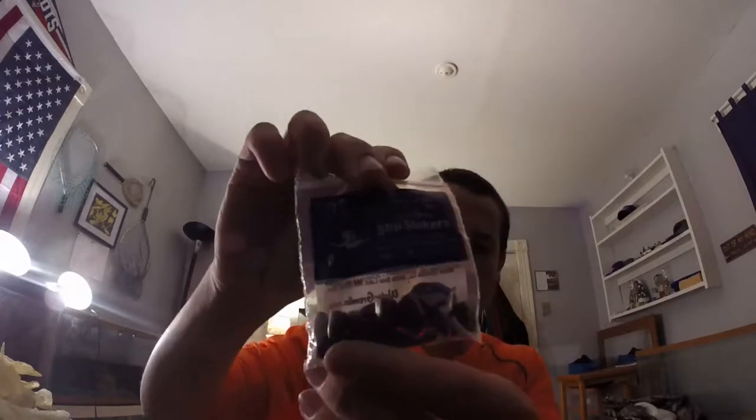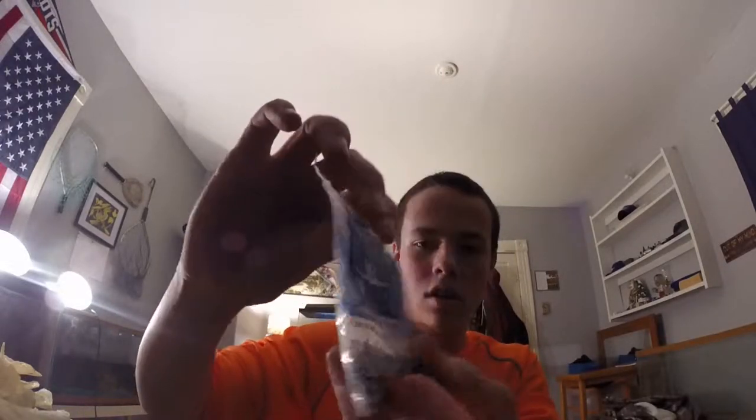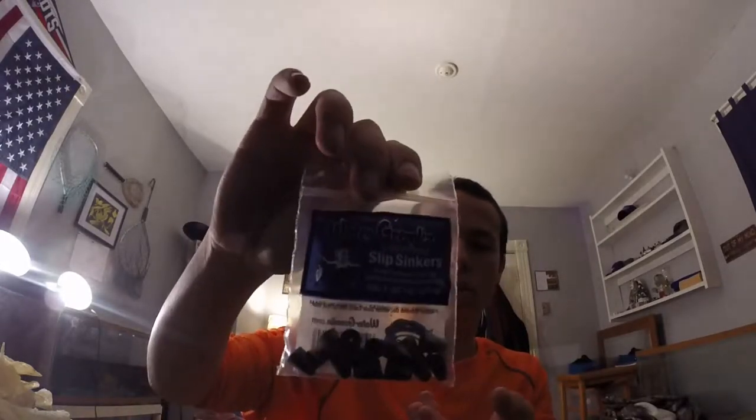First I got some slip sinkers — they're pretty much bullet weights for my soft plastic worms and stuff like that. They're in one-eighth of an ounce. Those were $1.99.